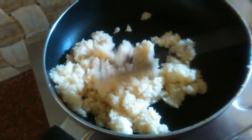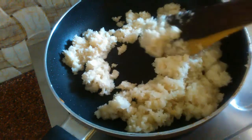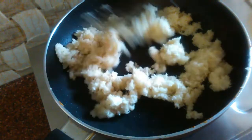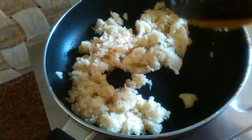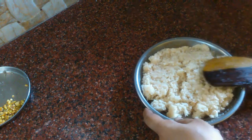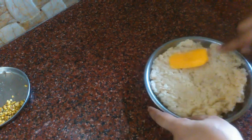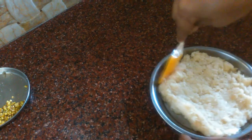Now let's put the barfi in the pan. This is almost finished. Put the barfi in a plate and set it. Now let's mix it up. You can also do it with soda.